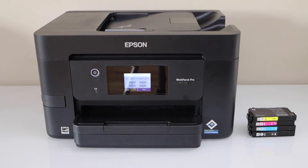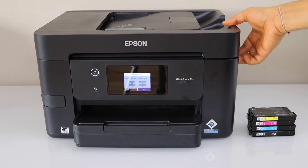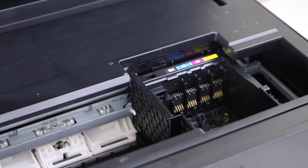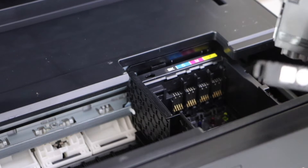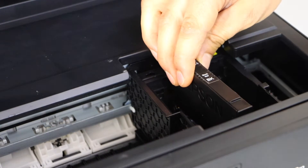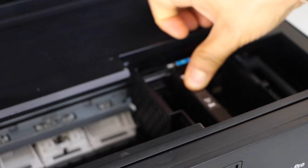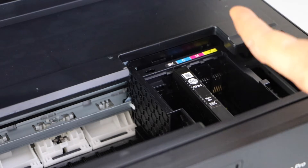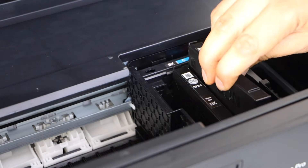The next step is to install the setup ink cartridges. Open the ink chamber by lifting it from this side. Take the ink cartridges out of the plastic packaging and place them one by one — black goes here. Just match the alphabet color and make sure the seal is facing down.